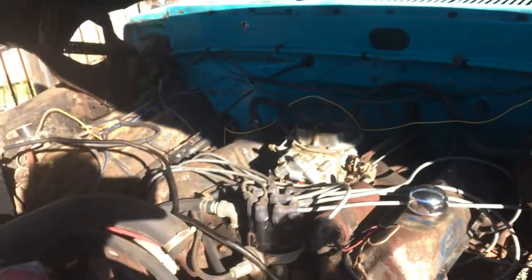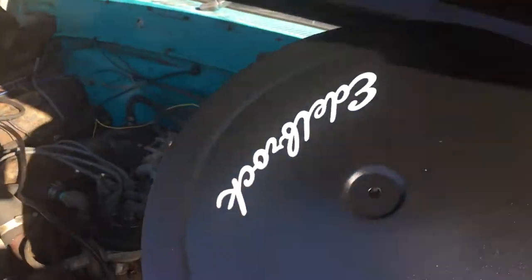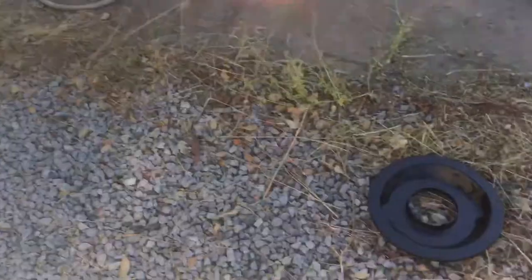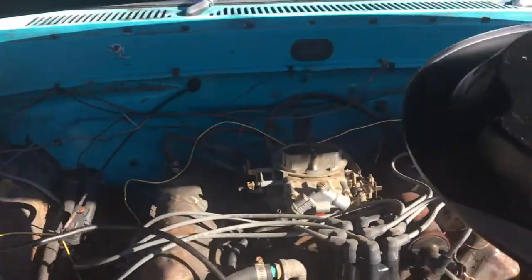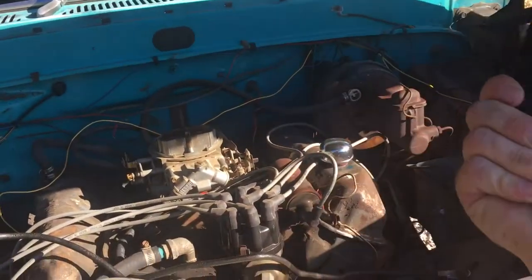Well, that's how you know it's mine now — it has the Rydell dents. Okay, now is this distributor gonna get in the way?